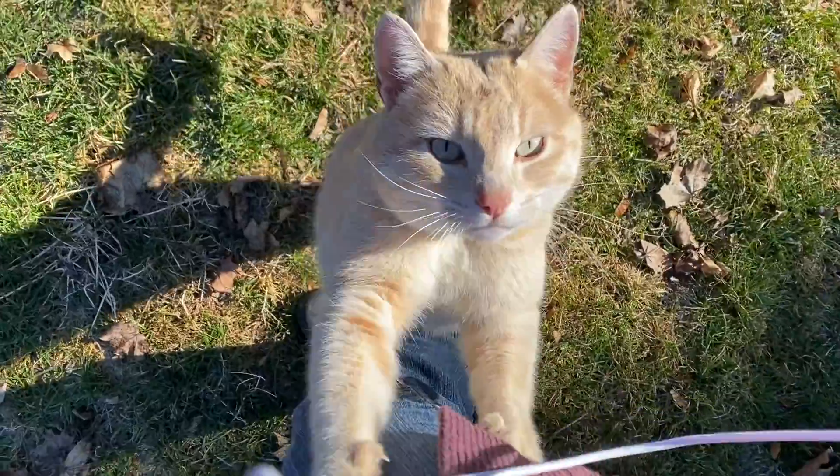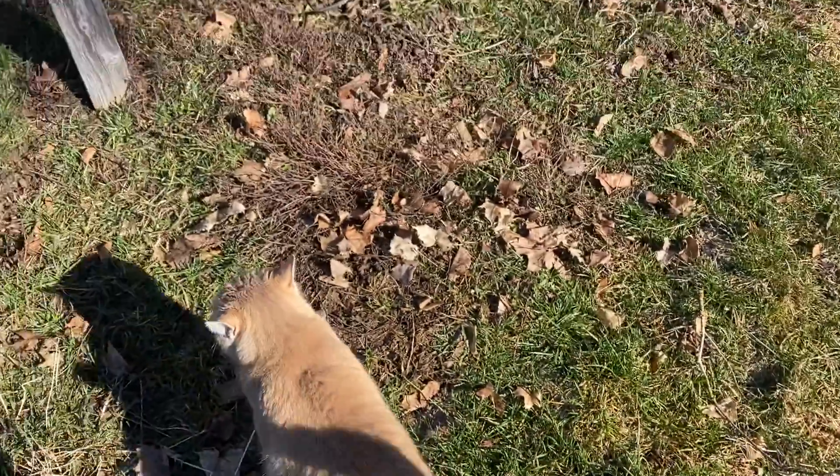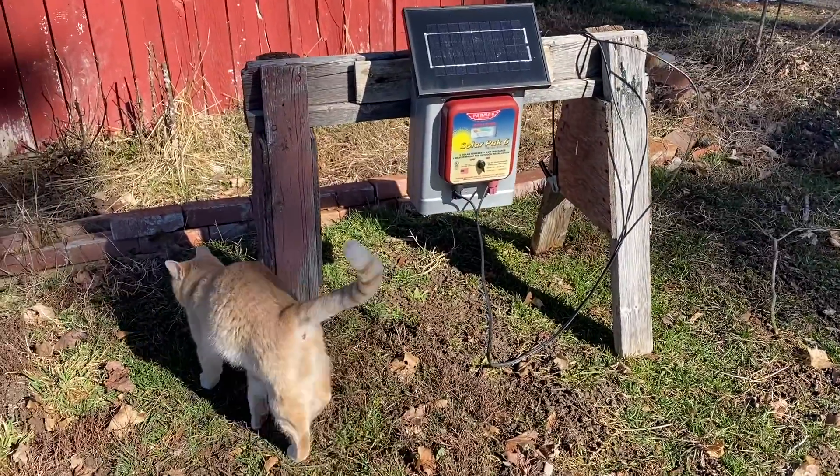Now that we're all done replacing the battery, I have brought it back out and it is now in the sun to fully charge up before I turn it on and hook it back up.